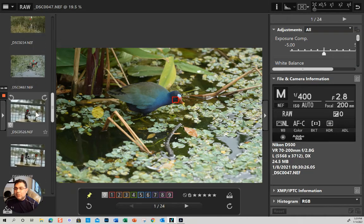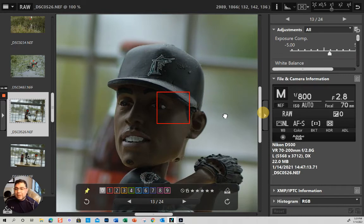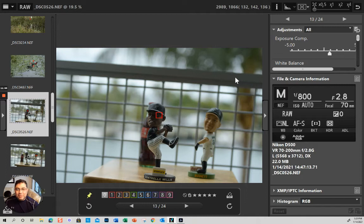Let's start with this picture. The settings are AFS single point — stationary. This is completely stationary, it's an object, so I don't need any predictive focus. I want full control of exactly which point I use. It's at f2.8 and 70mm, which on a DX sensor like the D500 is effectively about 105mm. That's why you get very shallow depth of field, which is why controlling your focus points is so important.